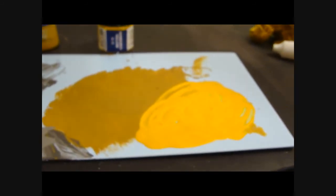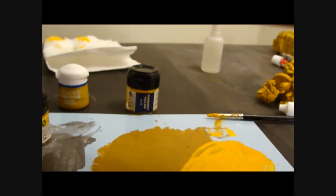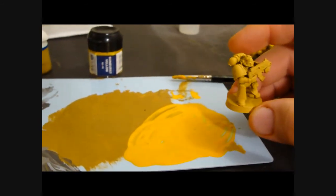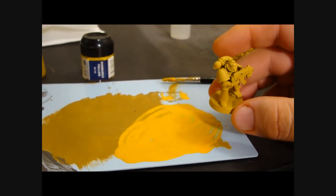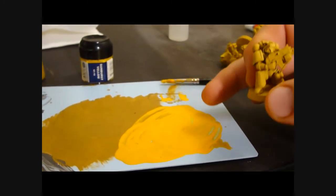Let me compare this to the color of the models that we've painted with the Iyanden. You'll see that this color is much brighter - it has a little more depth to it, where the base color is more pale and drawn out. This mixed color is much bolder and brighter.